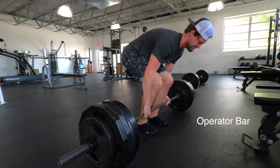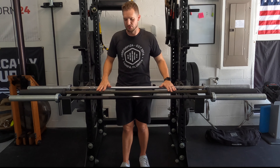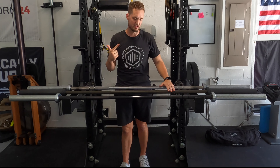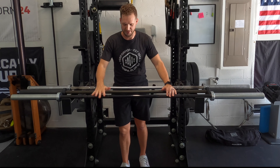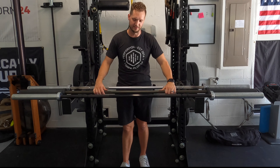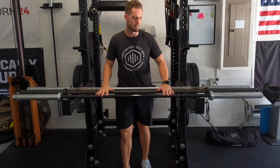I don't have a cerakote Ohio bar to compare it to, but I do have a black zinc Bella bar and a pink cerakote Bella bar at the gym. The differences between the zinc and cerakote Bella bars don't feel as extreme as the differences between the Ohio bar and the Operator bar — I'm not sure if it's just a different cut in the knurling, but the gap between these two is more pronounced.